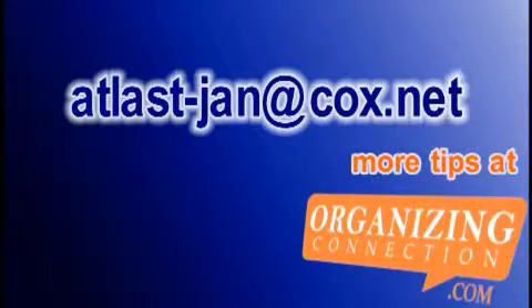You can reach me at my email atlast-jan at cox.net and I'm Jan Baerhorst.